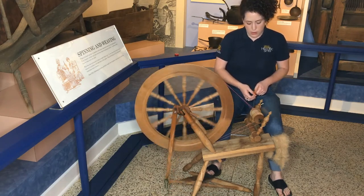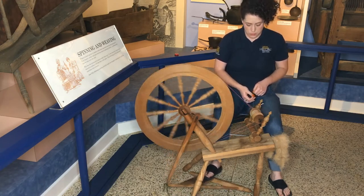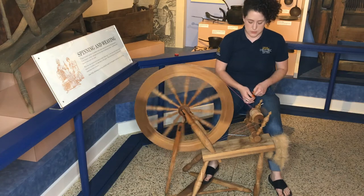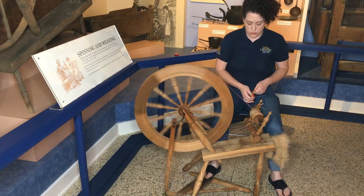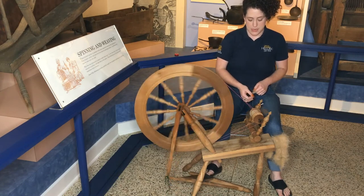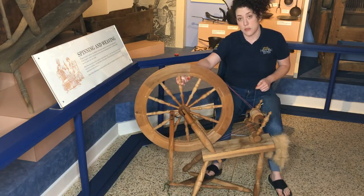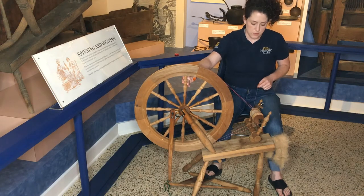It doesn't matter a whole lot which way you're spinning until you want to ply, or spin two single pieces of yarn together — and then you're going to need to make sure that you go the opposite direction so that you don't unspin the work that you've already done.